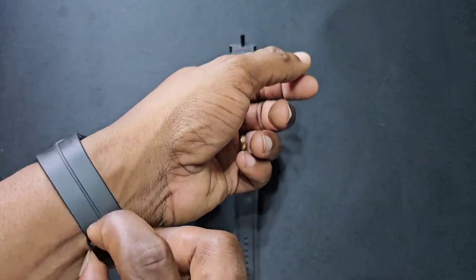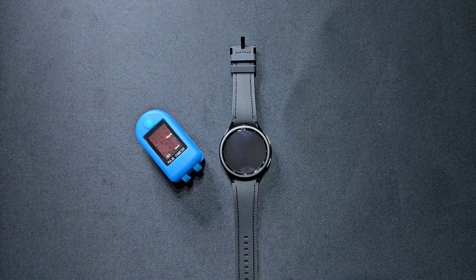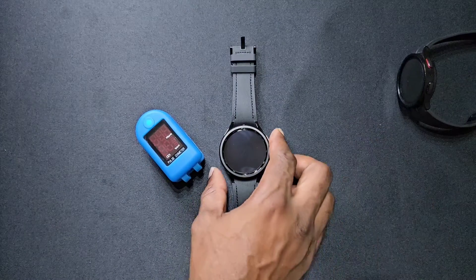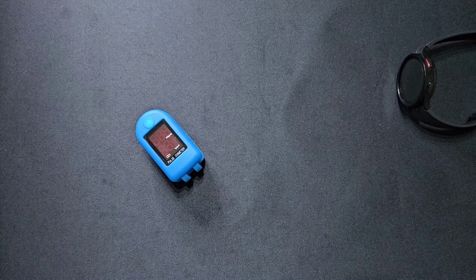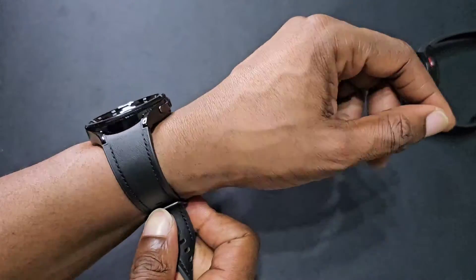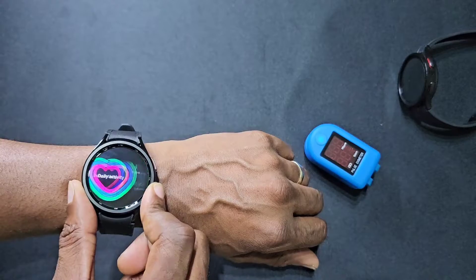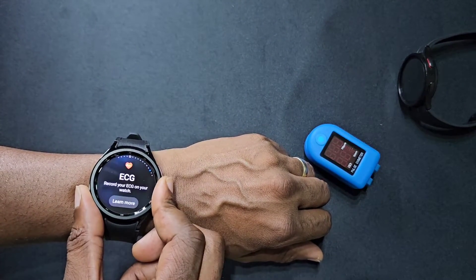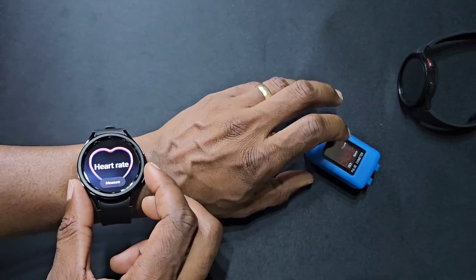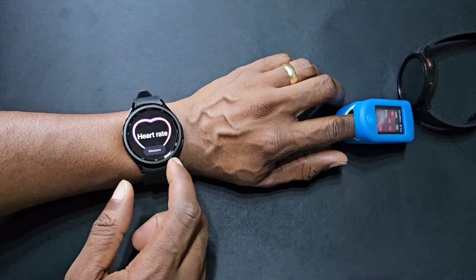First, let's take the Watch 5 Pro off. Let's put this on — make sure it's nice and snug. Got the heart rate, turn this on, got to measure.